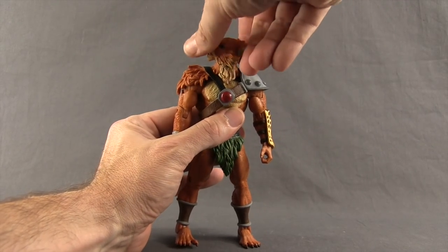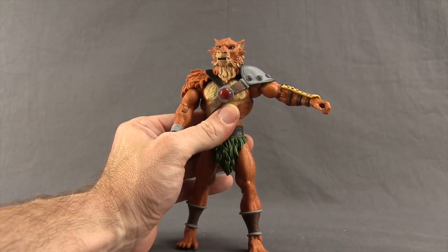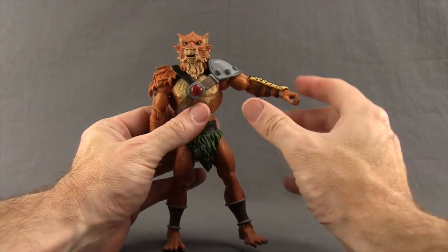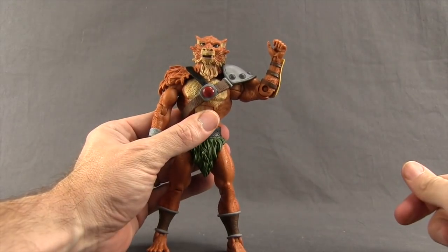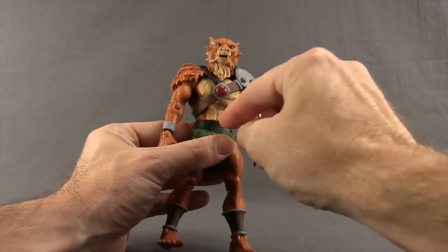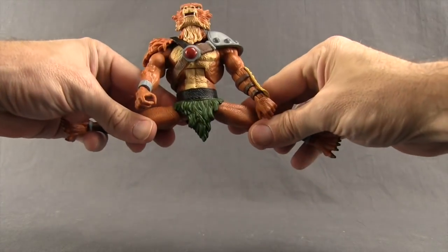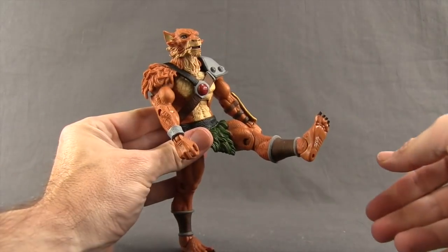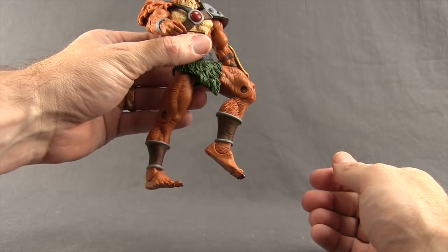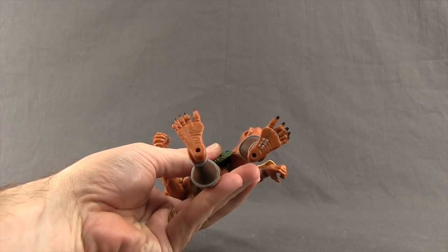For articulation: you can turn the head left and right with a little bit of back and forth movement but not a whole lot. Arms are attached with a standard ball hinge joint so he can get his arms out good on both sides even with the mane and shoulder pad because they are flexible rubber. He's got a bicep swivel, single hinged elbow so he can only bend his elbow about that much, swivels on the wrist, and hinges on the hand for good up and down movement. He's got an ab crunch type joint, a waist swivel, and legs attached with ball hinge joints so he can do the splits and get the leg forward and back. You've got a thigh swivel up high, single hinge knee, hinges on the feet for up and down movement, ankle pivot, and two peg holes on the bottom of the feet.